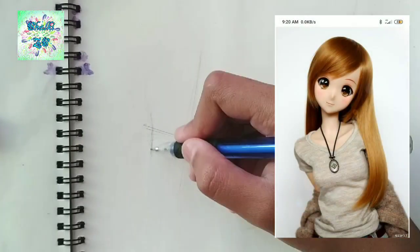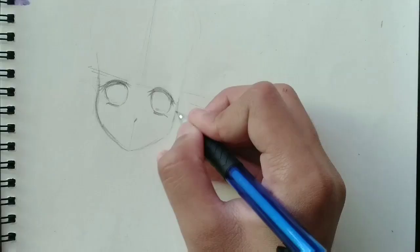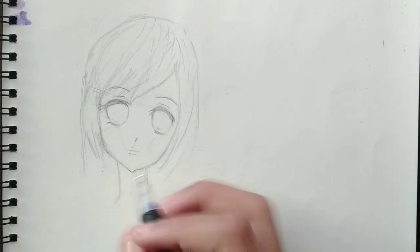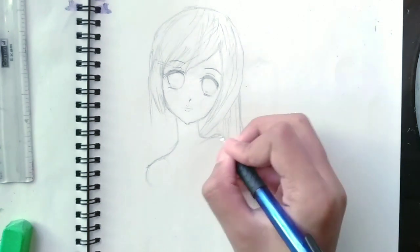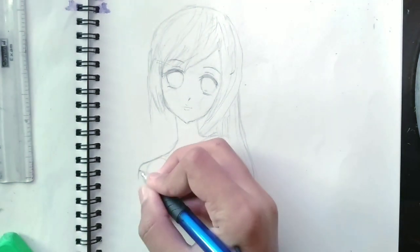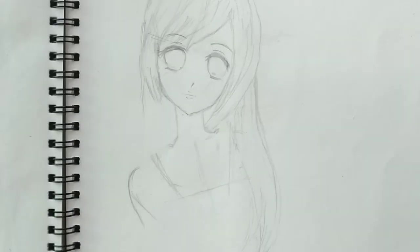Now this is going to be the head of Virai and here are the eyes. We'll be drawing the pupils later. I use two circles for the shoulders. Let's show our clothes now.